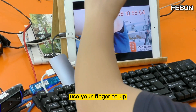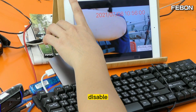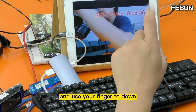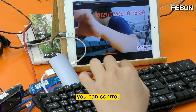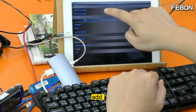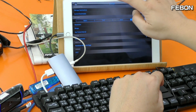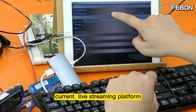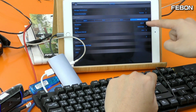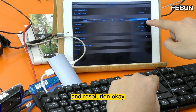Swipe up to control the audio source — I disabled the speaker. Swipe down to control the live training settings. You can manage and edit YouTube, Facebook, and RTMP. Select the current live platform — I use YouTube. You can also select the bitrate and resolution.